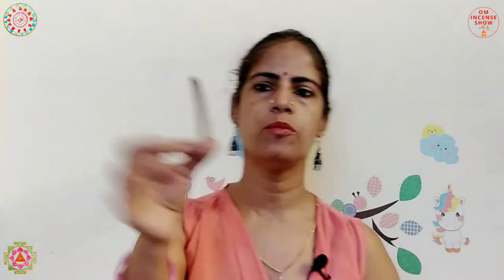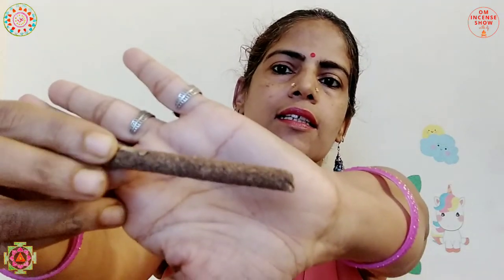It comes in this dhoop stick form and, if you can see, it's textured — it's not as smooth as the Khas one we tried. One good thing: the smoke isn't a lot, and the fragrance is quite mild. So if you like mild fragrance, you would like this.